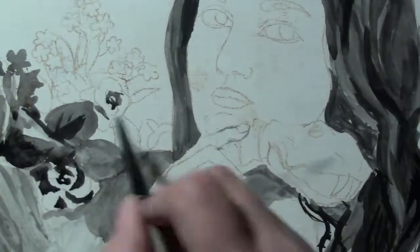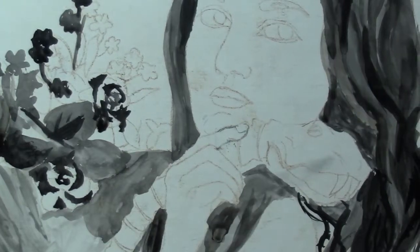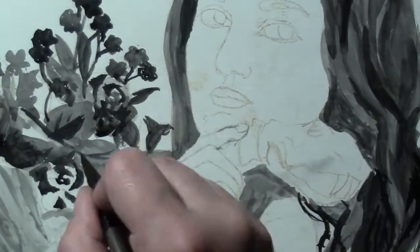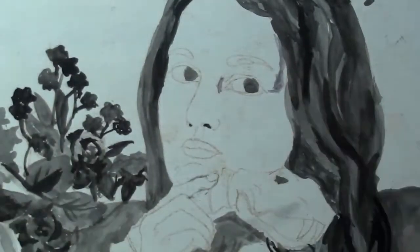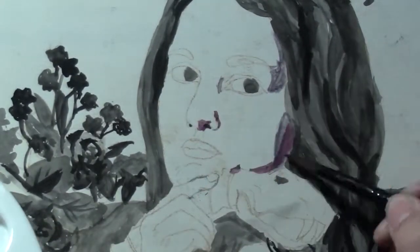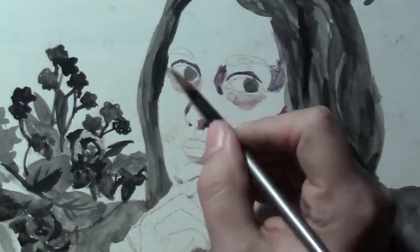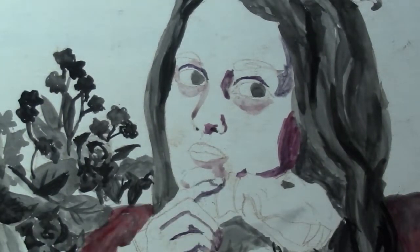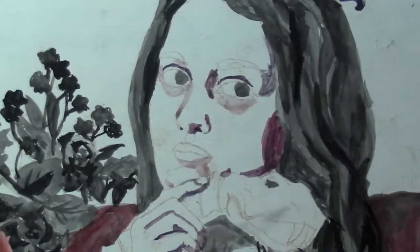The assignment was to do an egg tempera painting — and it is legit egg tempera, which sounds as strange as it is. You basically take the egg yolk, dry it off from the whites as much as possible, and mix it into pigment. We had to do a self-portrait portraying ourselves as a sinner or a saint.